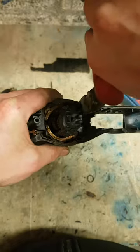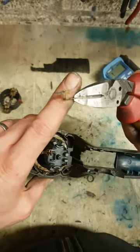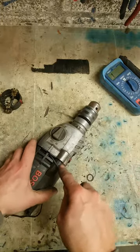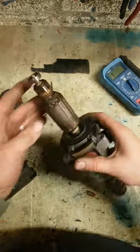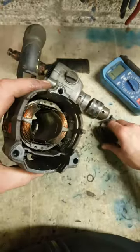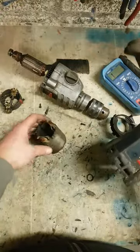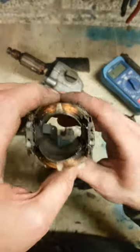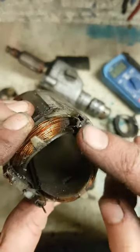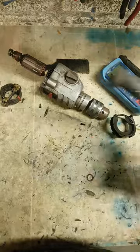That's my contact — as you can see, she's been eating away. So that's going to be a field replacement. Armature's good though. That's a spade connector, burnt away. So we need a new field and a new right angle connector.